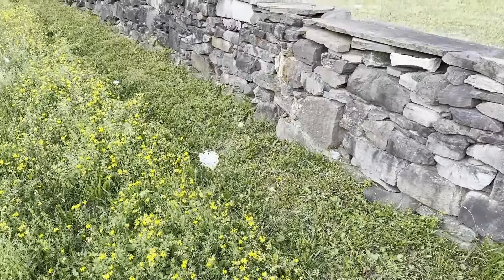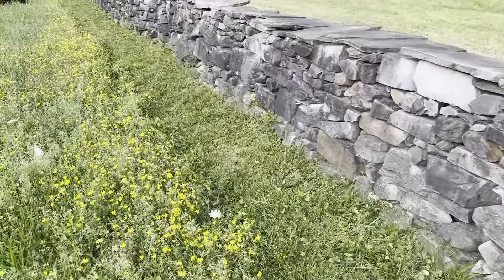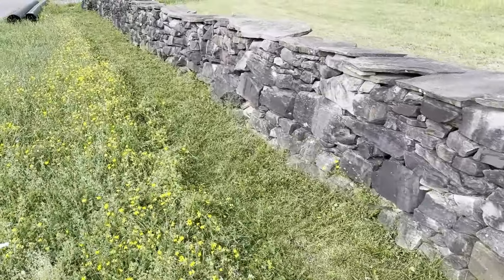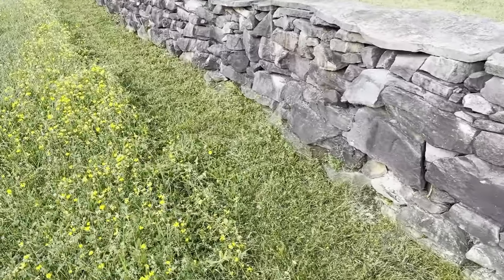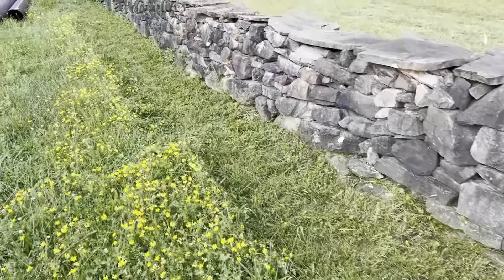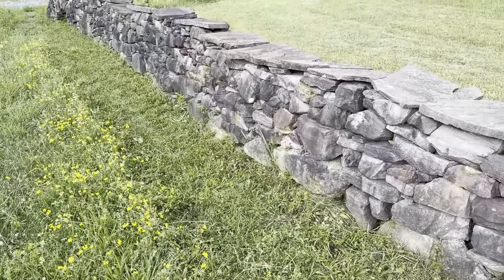Here we go — along the stone wall, a nice trimmed edge. Maybe took a minute of work or something, not a lot. All looking good, nicely done.